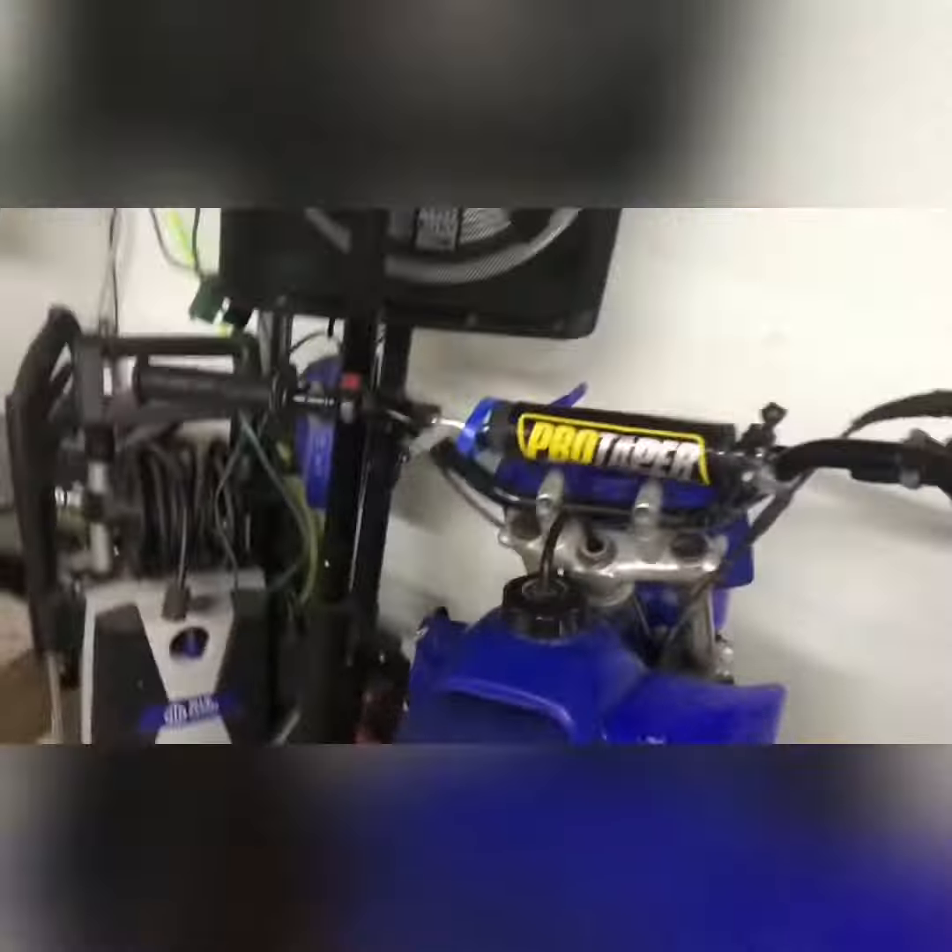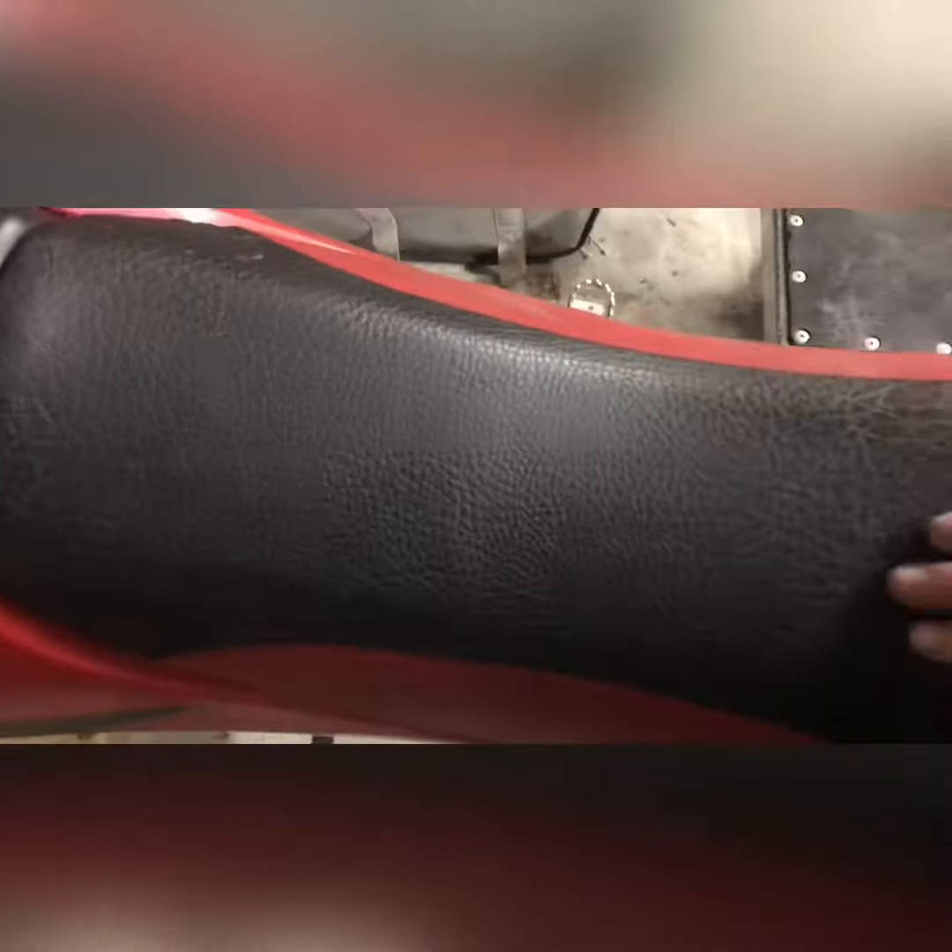This is my bike — it's a KTR 125. My hip is like, the seat is below my hip, so it's getting a lot smaller. This is my brother's — it's a CRF 150F. It's a good size for me, like right at my waist.